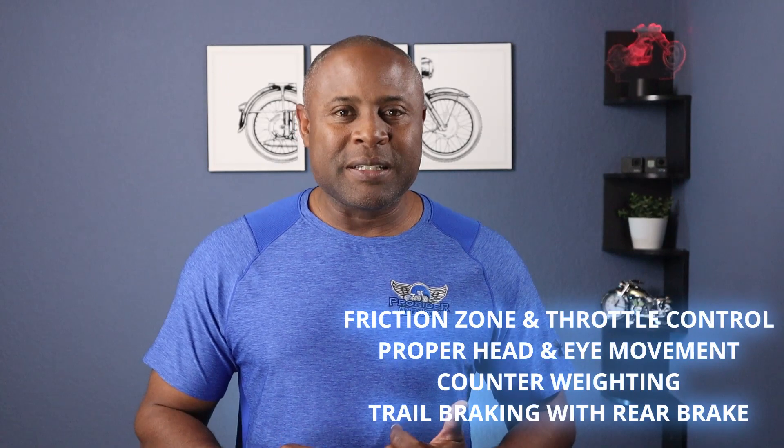If done correctly, it allows you to work on the friction zone and throttle control, proper head and eye movements, counter weighting, and trail braking with the rear brake.